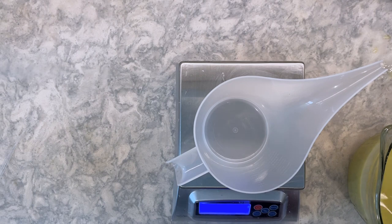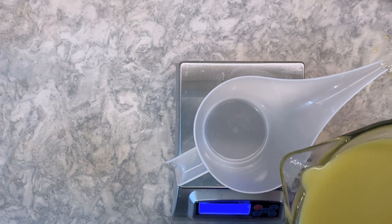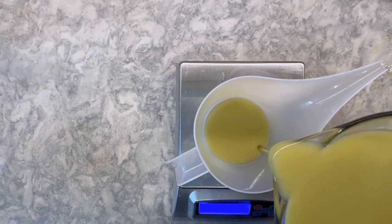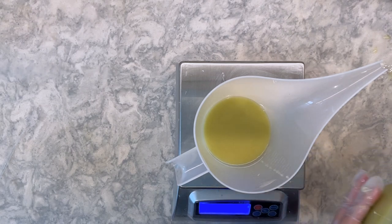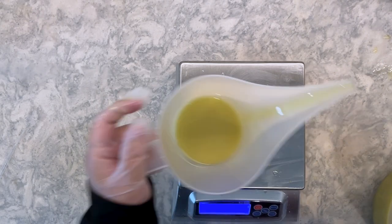In the soap, I'm using a base of white soap from titanium dioxide, and I'm pouring four accent colors into squeeze bottles to apply to the top of the soap. The colorants I'm using are listed in the description box below.